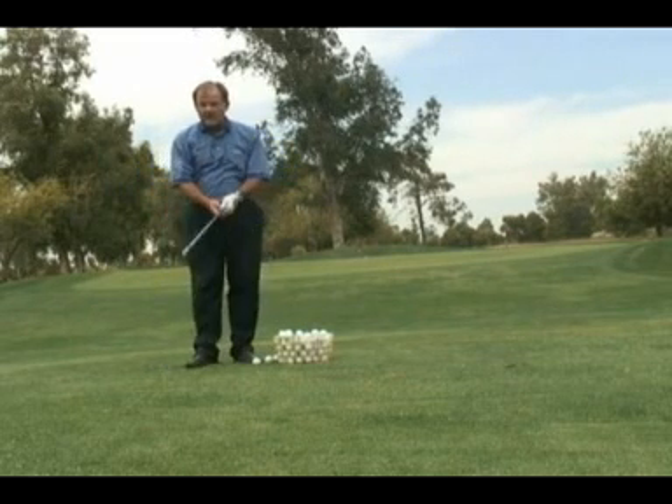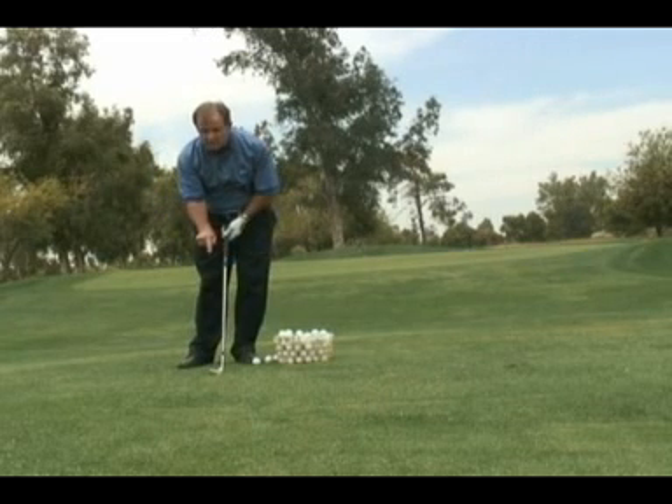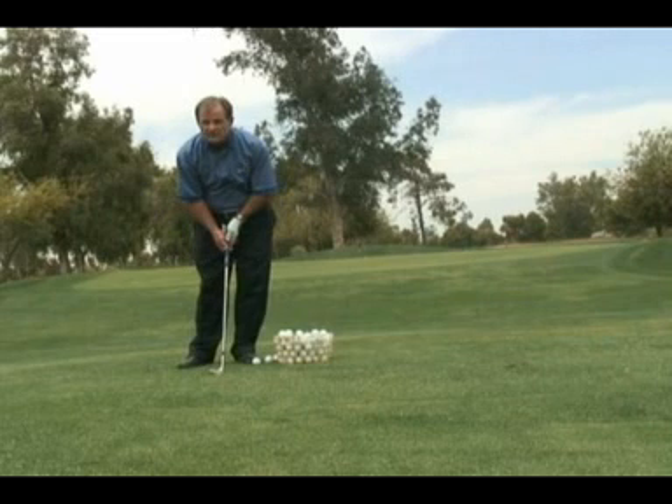So don't forget, for more loft, put the ball in the middle of your stance with a little weight left. But make sure you use your sand wedge and your loftier club, maybe your lob wedge, to pitch with and not your nine iron or your pitching wedge.